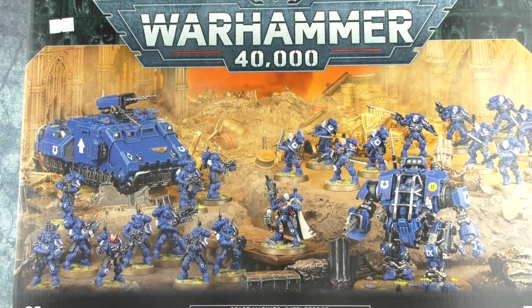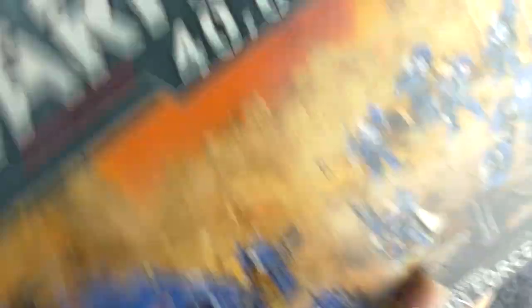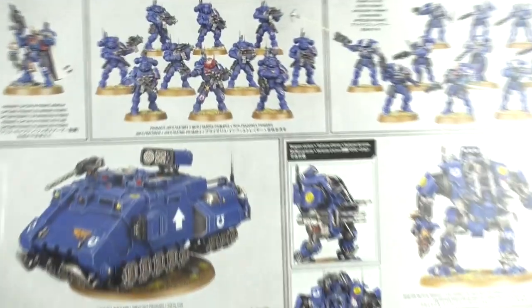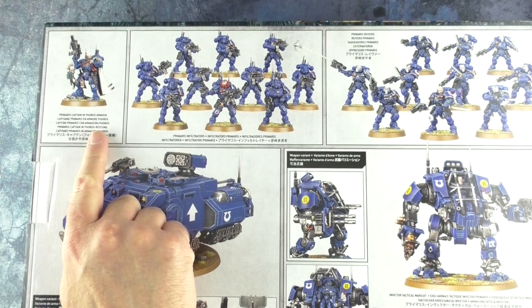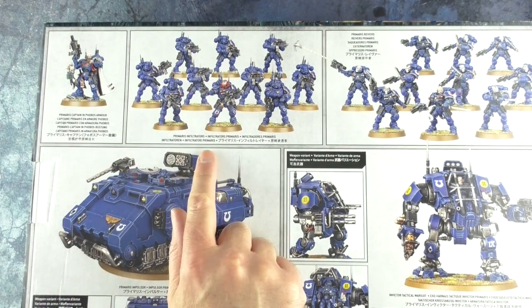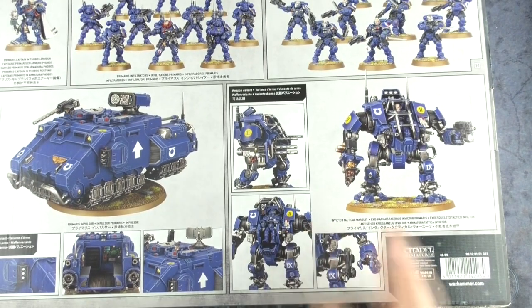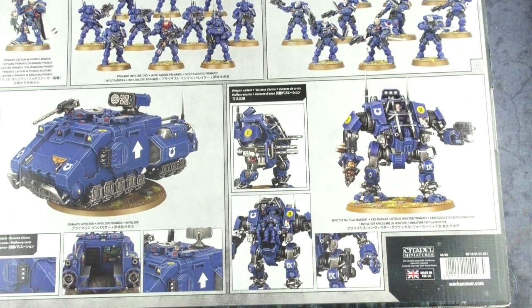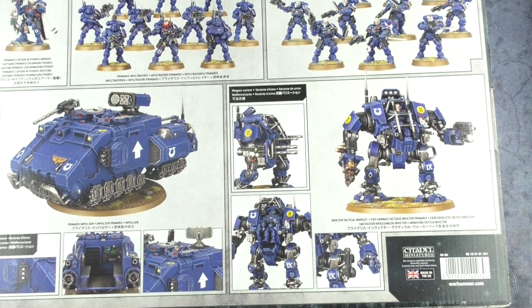Let's have a look — 23 miniatures, it says on the box here. So what we've got: up top we've got the Primaris Captain in full boss armor, I've never had one of those before. Primaris Infiltrators, Primaris Reavers, and then the Invictor Tactical Warsuit. And my first ever Primaris Impulsor here as well — this thing looks super cool. It's got this cool crew compartment at the back with the terminal and everything, and some weapon variants too.